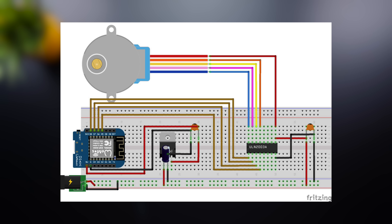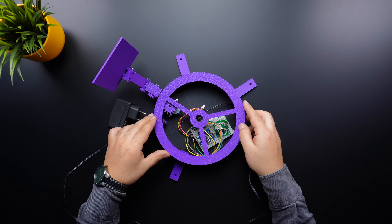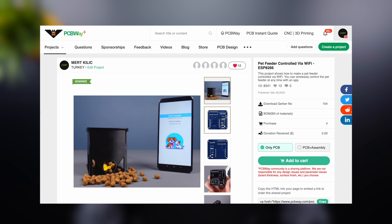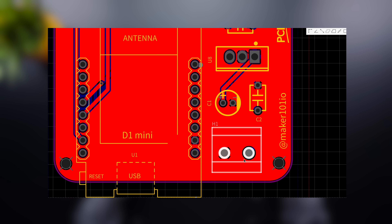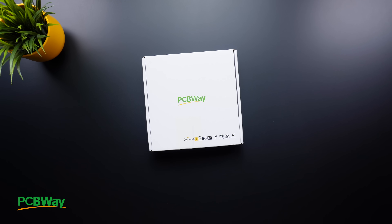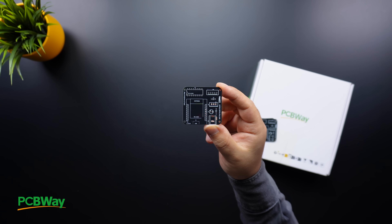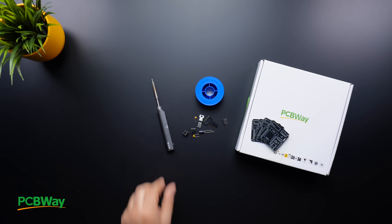A circuit diagram has been shared to help you build the breadboard setup. However, placing the breadboard inside the base may interfere with the rotating gear, and loose wires could cause disconnections or short circuits. For this reason, a custom PCB will be used instead. A previously designed PCB is a perfect fit for this project. The power connector on the PCB has been updated, and the latest version is now available on the PCBWay project page. You can choose PCBWay for low-cost and high-quality PCBs, and PCB files are shared for free. Now, gather the necessary components and soldering tools — let's start soldering.